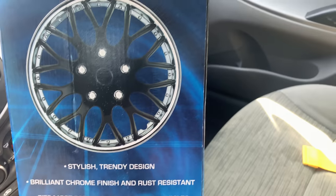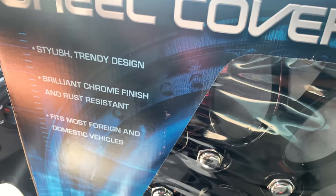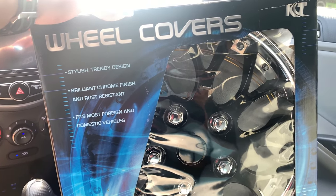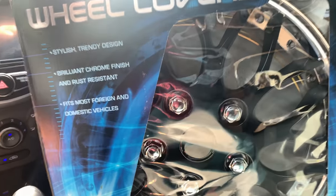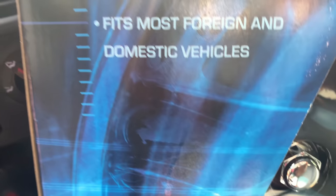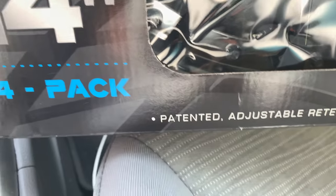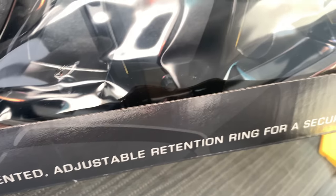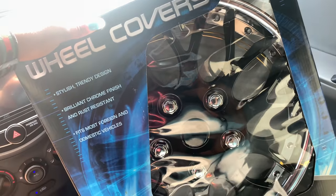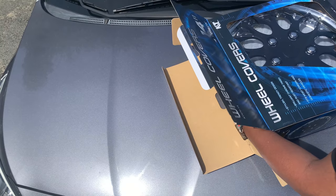They're chrome and black — I'm not sure of the exact name but I saw it online. I forgot where I got these but I'm pretty sure you can get them on Amazon and I'll put the link below. When I take them out the box you can see how good they're gonna look. They fit most vehicles, my rims are 14 inch, and they have adjustable rings inside for a secure fit and they're really easy to install. So let's go put them on.